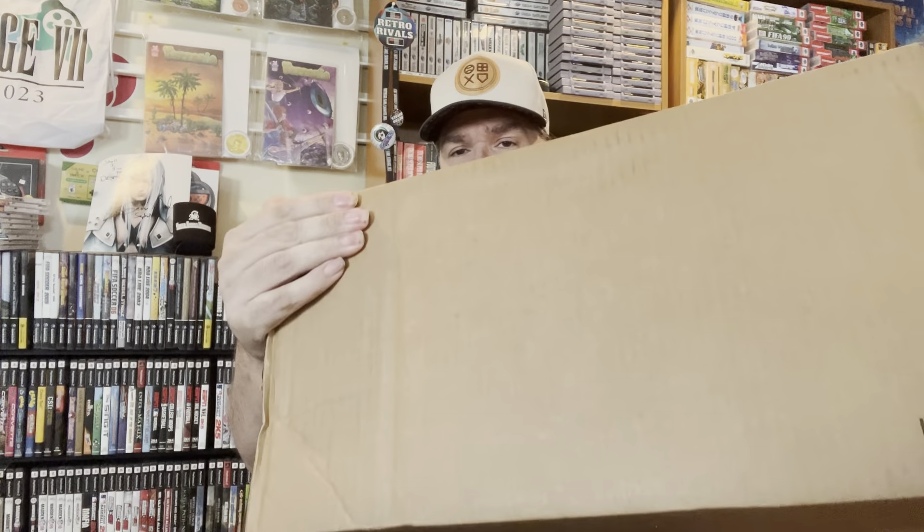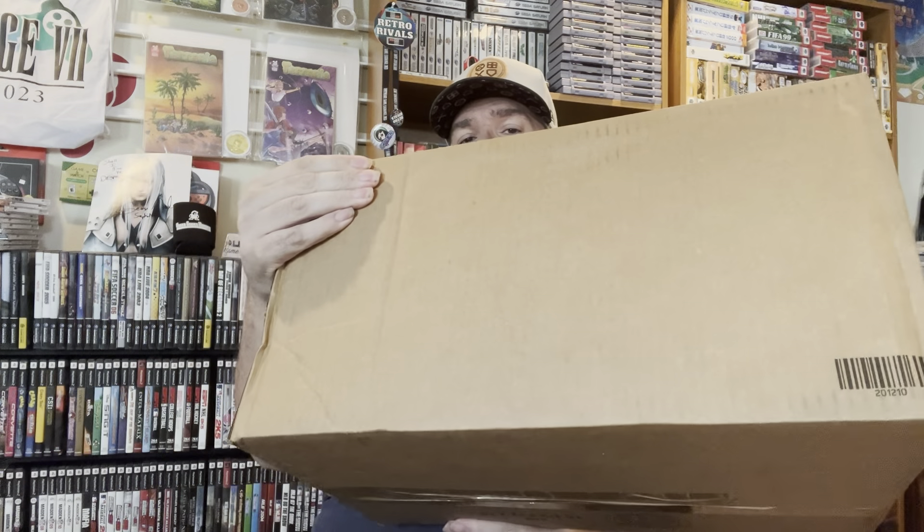Hey everybody, this is DavidB69. I got a box in the mail today. Look at the size of this box — it's huge. The thing that I ordered is very small, so let's just start diving into this box here. Really confused why the box is so huge.